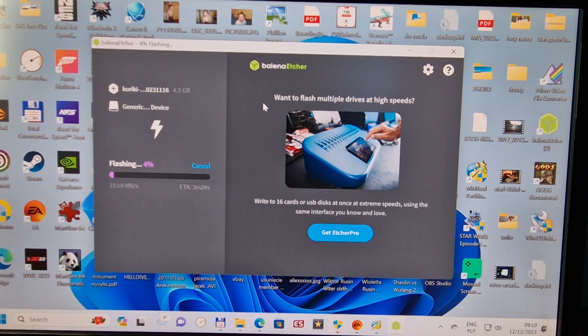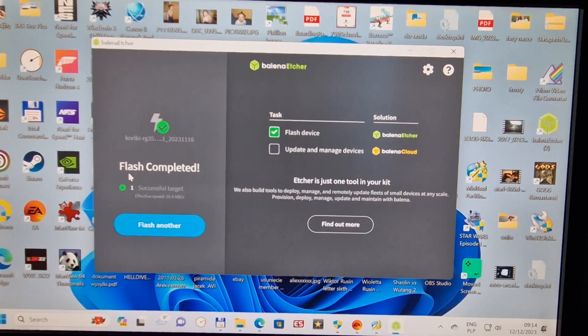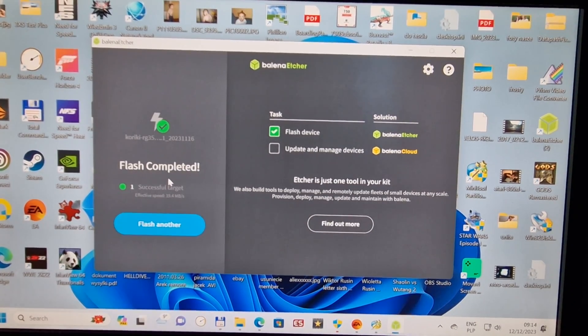It's going to take around three minutes and 20 seconds. The speed depends on your card — my Samsung card is not the fastest one; I've had it for a few years and was using it for something else, but I'm just showing you how Coriki works on this device. Flashing is almost done, just a few seconds left. Now it's validating — the program checks that everything is correct. Flash complete, successful, target everything fine, no problem at all. That's it for the PC side.